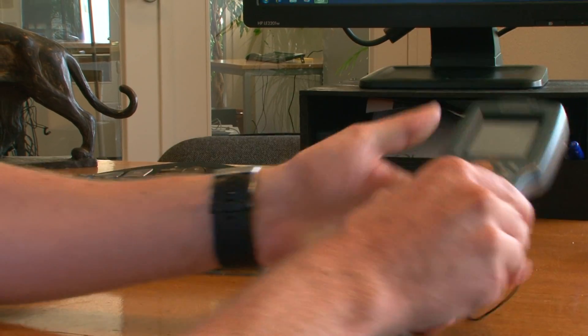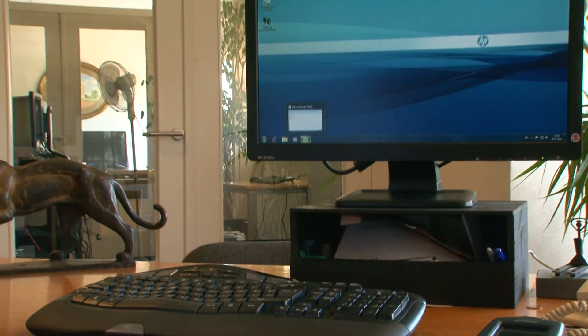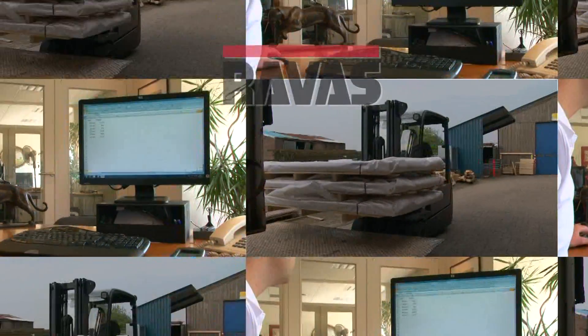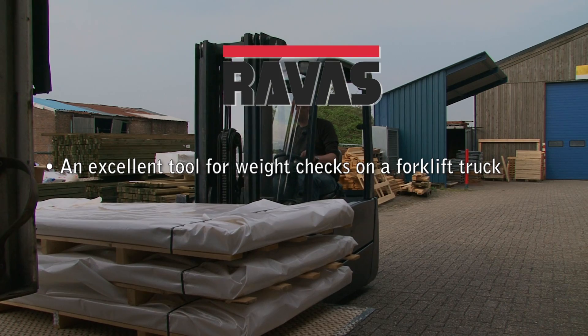After completing loading the truck, the driver returns the handheld terminal to the office, where the data is downloaded to a computer. An excellent tool for check weighing on a forklift truck.